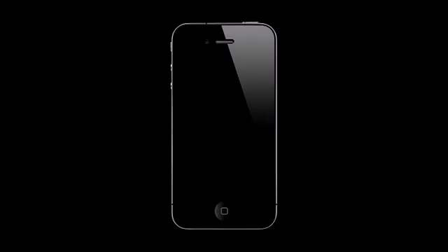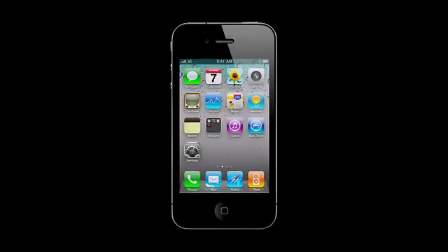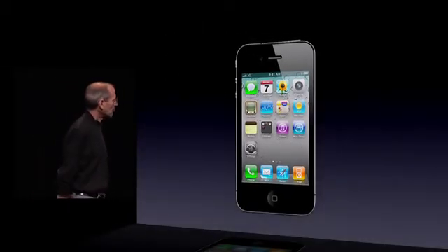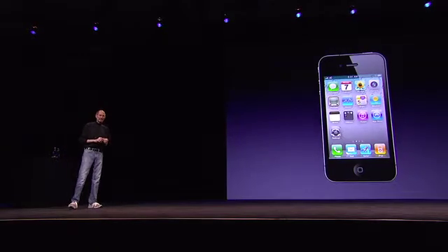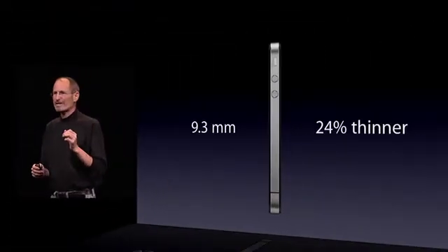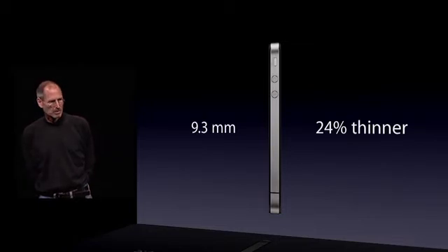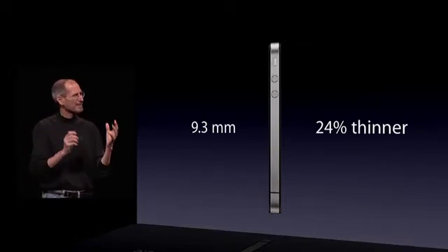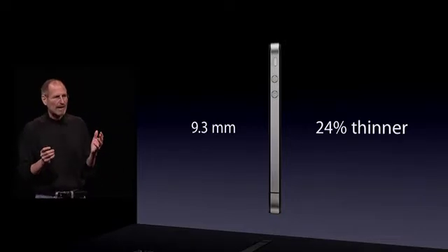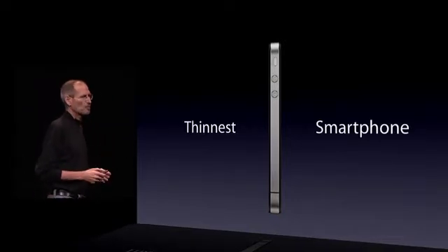And it's really thin. This is the new iPhone 4. It is just 9.3 millimeters thick — that is 24 percent thinner than the iPhone 3GS. A quarter thinner in something you didn't think could get any thinner. As a matter of fact, it is the thinnest smartphone on the planet.